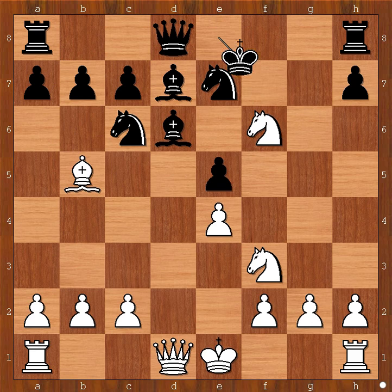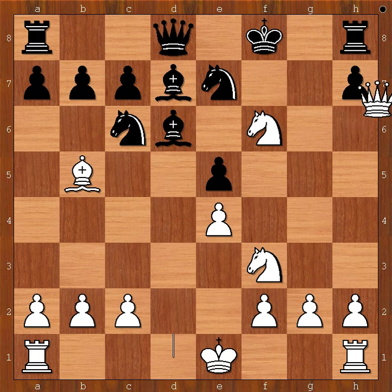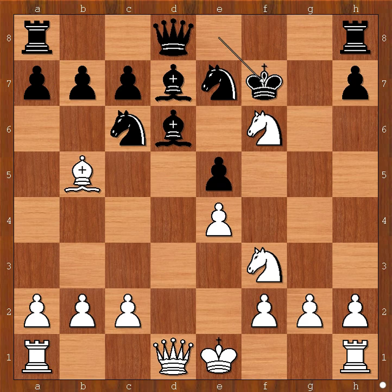King to f7 was played. Perhaps Herman Helms was worried if he plays king to f8, then queen to d2 intending queen to h6, check. Perhaps. So in the game he played king to f7, white to move.